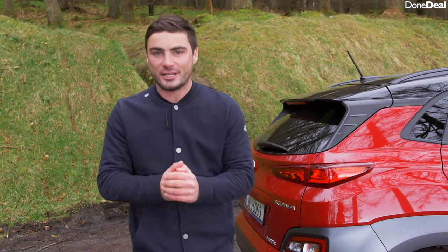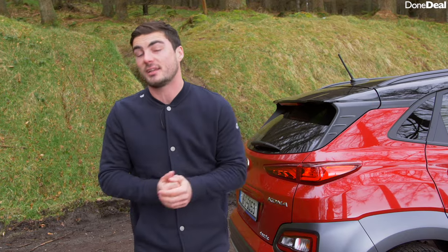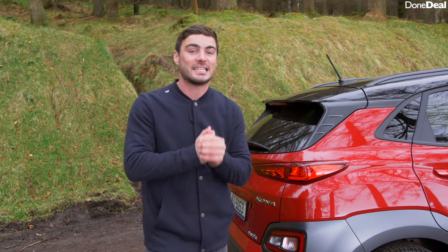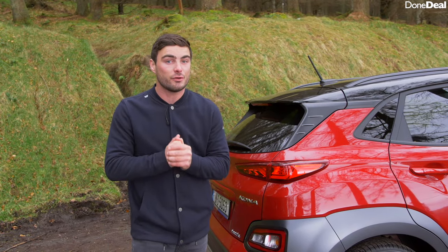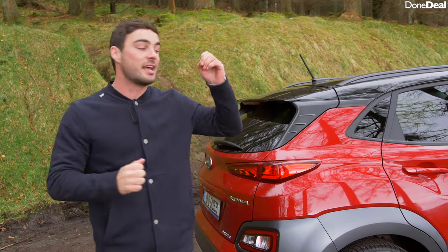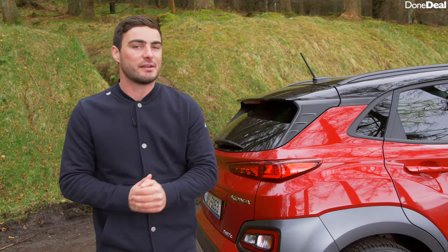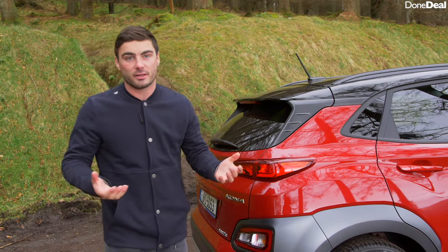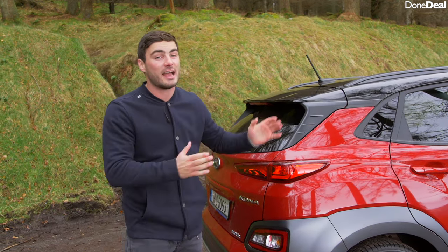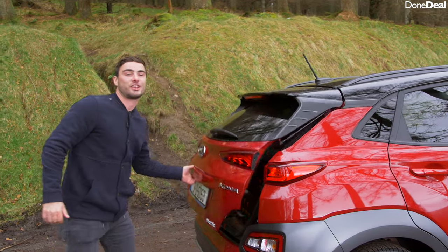Prices start at €39,230. This includes metallic paint, your €5,000 SEAI grant, a €5,000 VRT rebate, and the residual VRT of €1,126 very kindly paid by Hyundai themselves. However it doesn't include delivery costs, which usually add up to about €1,000 depending on the car, so you're talking €40,000 or so to get you inside one. Now speaking of inside one, let's check out the boot.